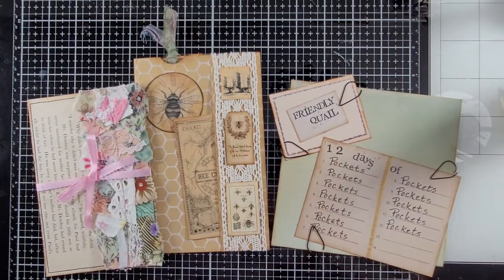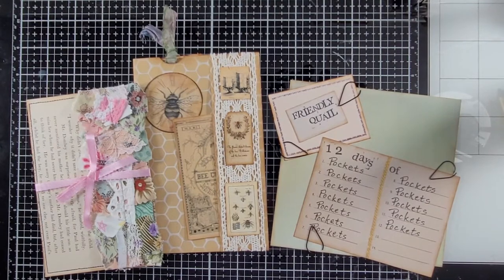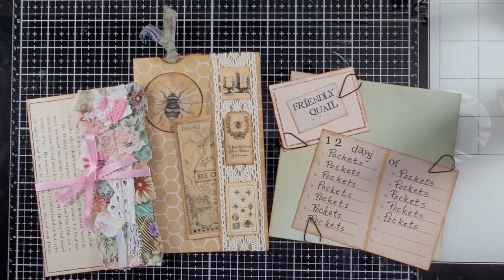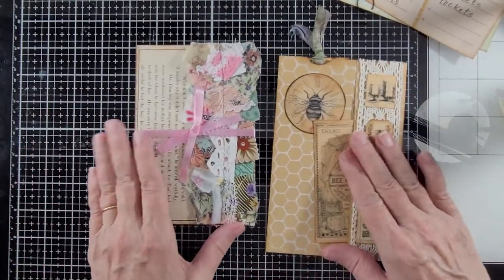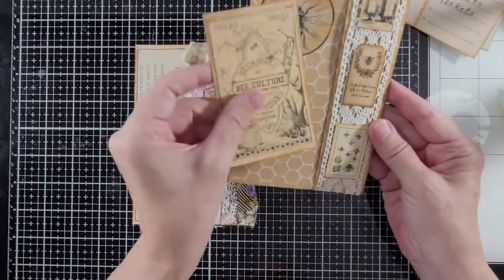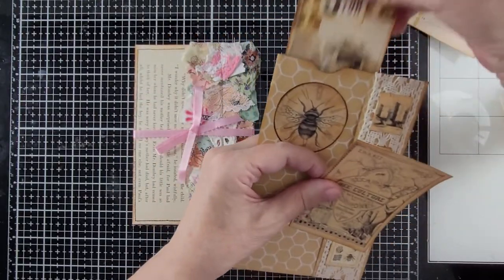Hello everybody, this is Carol from Friendly Quail. I'm here for day six of 12 days of pockets. Welcome — I hope you will enjoy seeing how I made these two kinds of pockets. This one has a pocket here and it has a pocket up here.